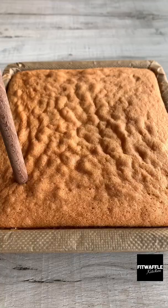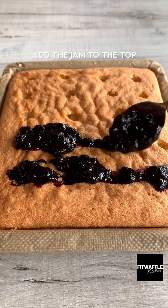Poke holes in the cooled cake then add jam to the top of the cake making sure it goes into the holes. Smooth it out then spoon on the lemon icing and spread it out to the edges. Top with blueberries then refrigerate for at least 2 hours. Enjoy!